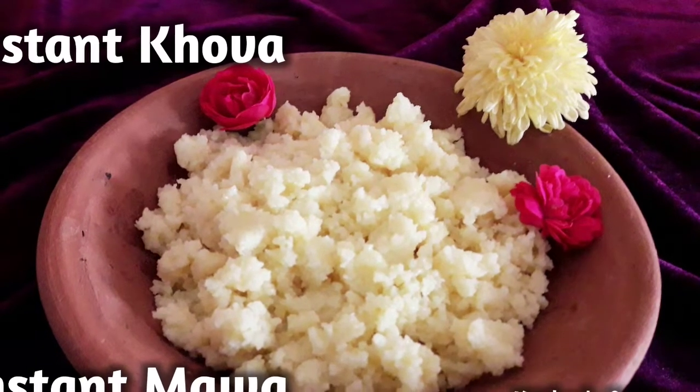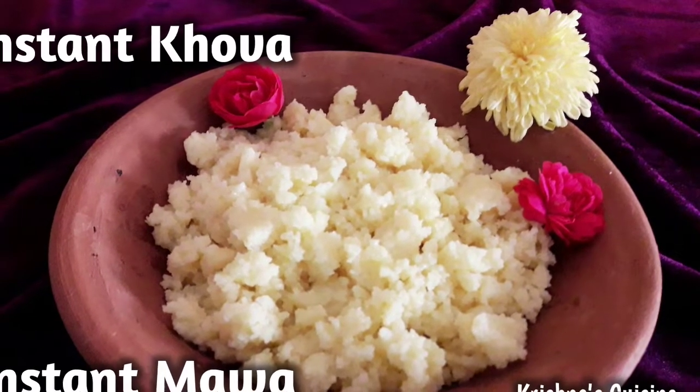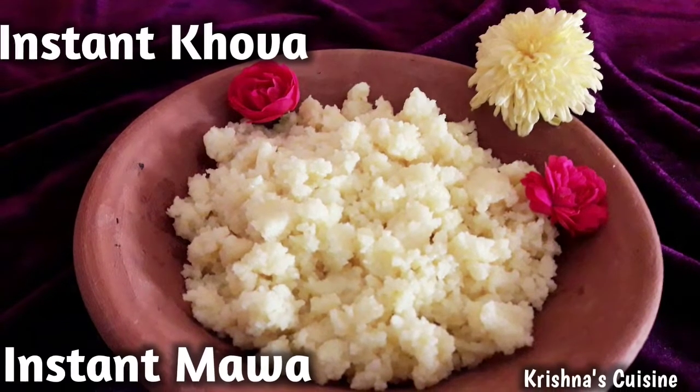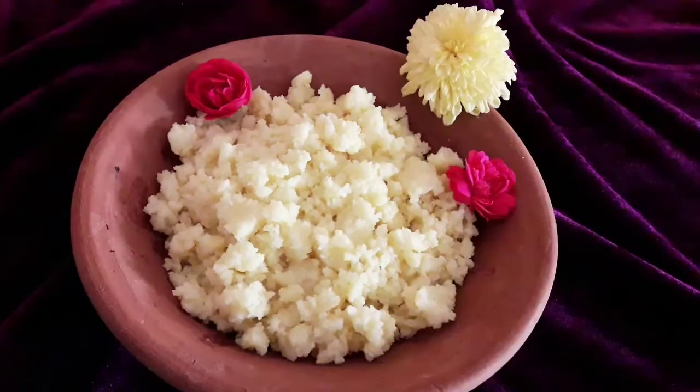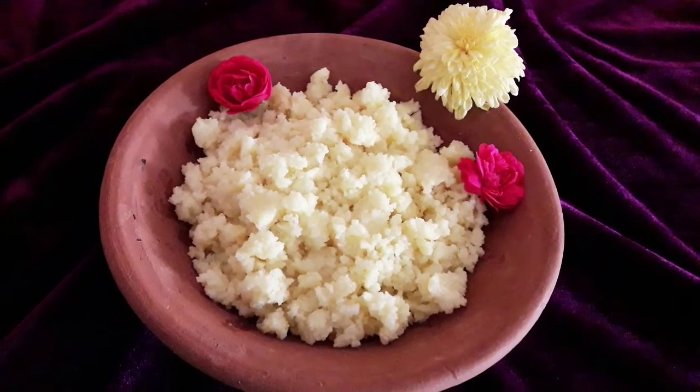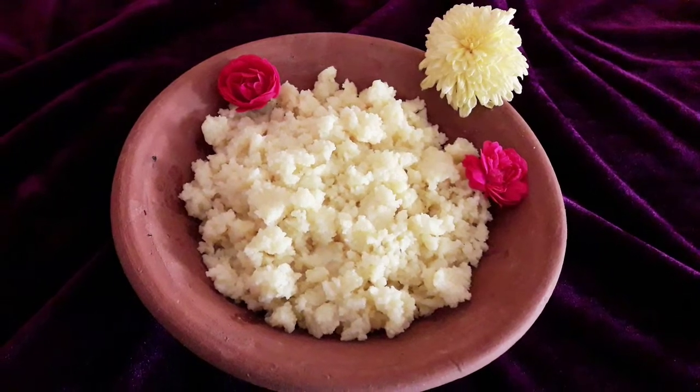Hare Krishna! Once again welcome to Krishna's Cuisine. I am Bhuvan Sundari Radha Devidasi with an instant recipe. Today we will make khova which is very quick and easy to make. So let's get started.